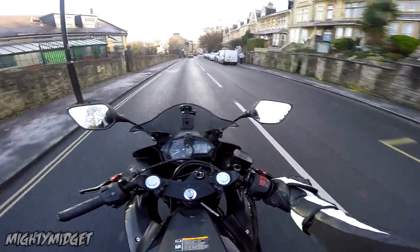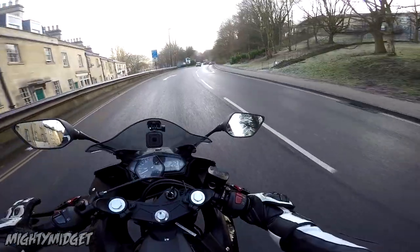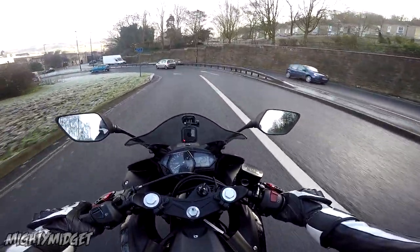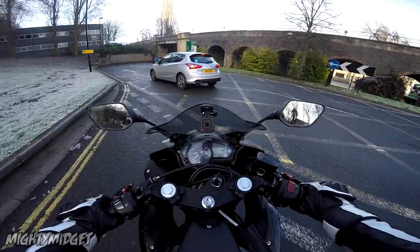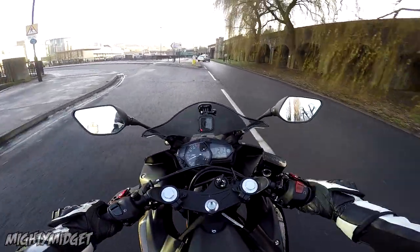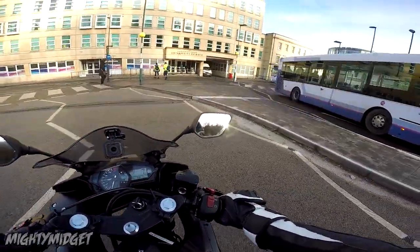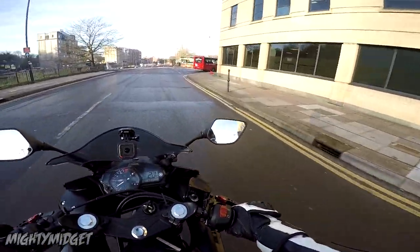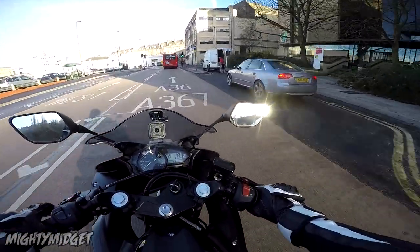I could easily be bombing it down here right now. Let's downshift and see what it's like. Engine braking is there — it's decent. I've got to be careful because it's got a brand new rear tire on it and it's living icy conditions. But yeah, I like this. Clutch-less shift — oh yeah, that's smooth. It is nice! I'm smiling so much, I love this thing.